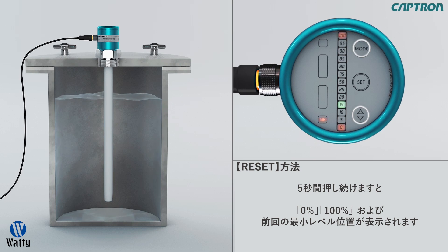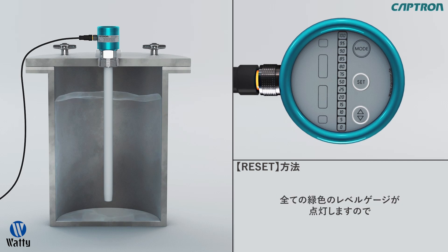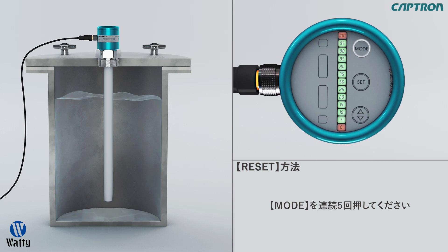The now blinking value is the last minimal set value. Let go of the buttons at the same time. Touch up-down and the set button at the same time until all of the green LEDs light up. You can now complete the reset by touching the mode button 5 times. This way you can skip the alignment step, which we will explain shortly, and exit the adjustment mode.